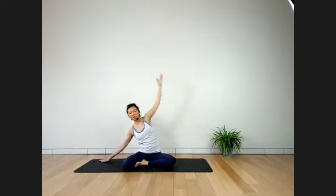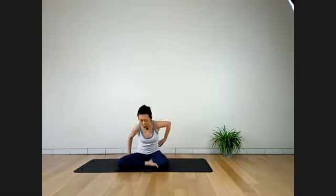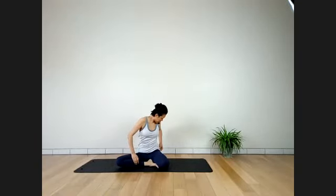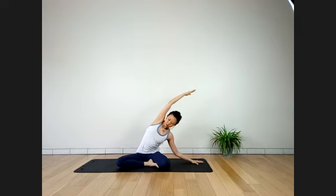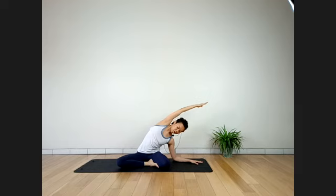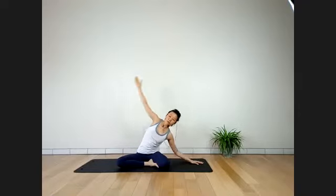Inhale up slowly, take your time. Change sides — make sure both sitting bones are grounded. From here, inhale your right arm up. As you exhale, side bend to the left. If your knees are still on the ground, come down lower. Make sure you feel comfortable on your knees. Stay here for four breaths. Feel a nice stretch on your right side body. Last three — keep breathing. Inhale up and release.